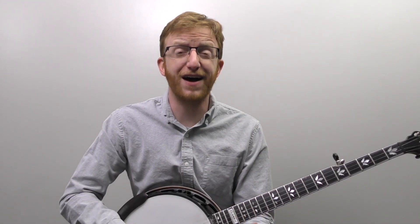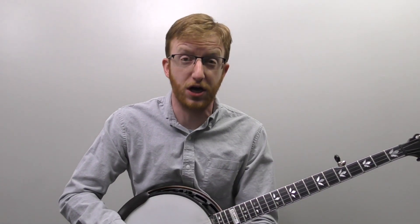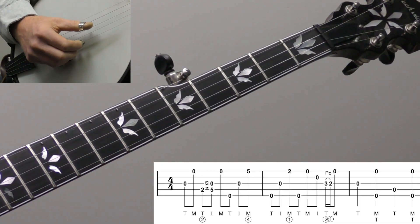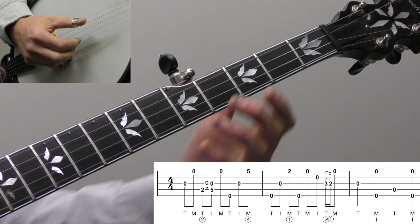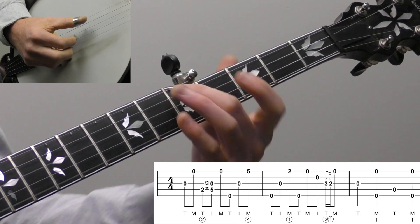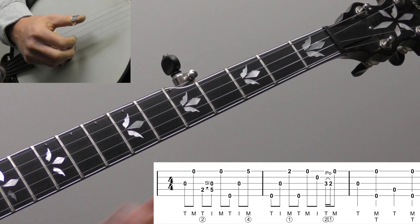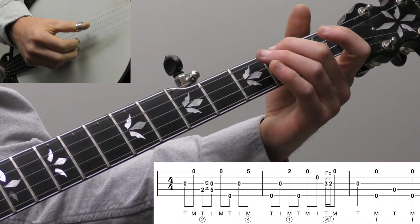The lick itself is going to be two measures long, and I added a third measure for each of the licks to show you how to get out of it and keep going. We're going to start with the open third string, then the open first string, and then do a two-five slide with a forward roll. With my right hand I'm doing thumb-index-middle on strings four, three, one - that's the first part of the lick.